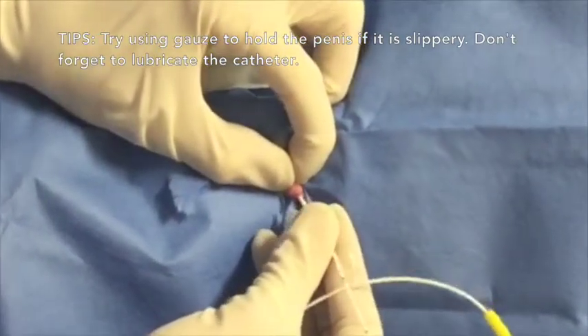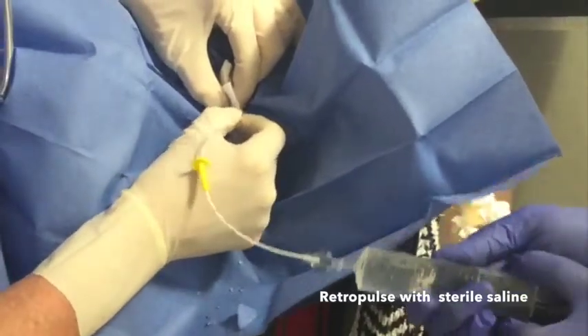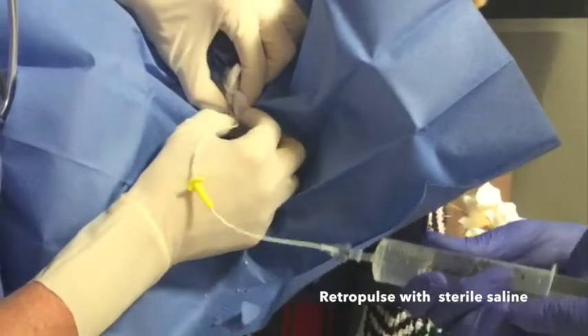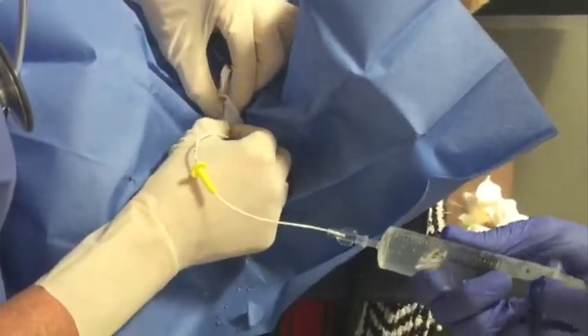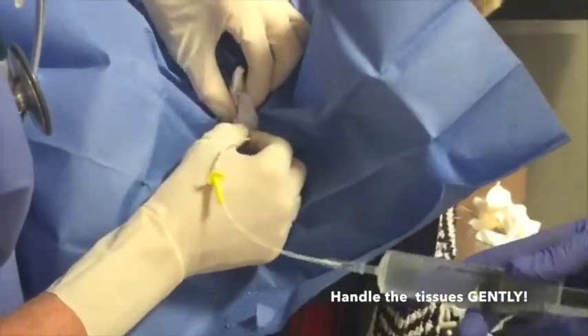If you encounter an obstruction, you may need to retropulse that material back into the urinary bladder by flushing sterile saline. You can apply gentle pressure to the penis to occlude the distal urethra around the catheter while your assistant flushes with the sterile saline. I find that pulsing with the flush is most effective.